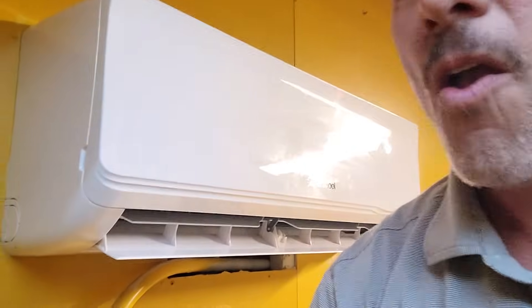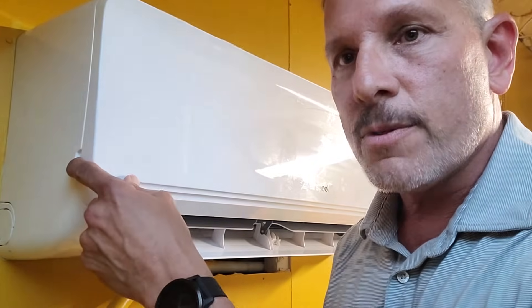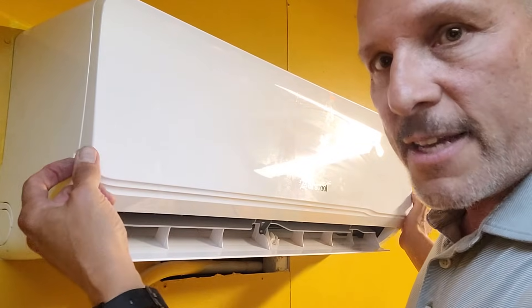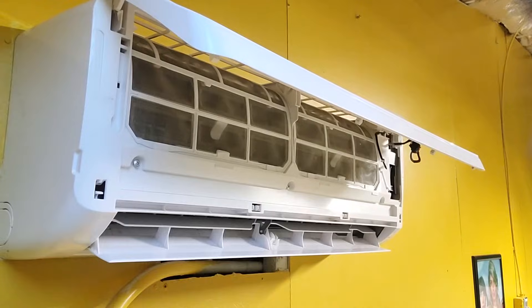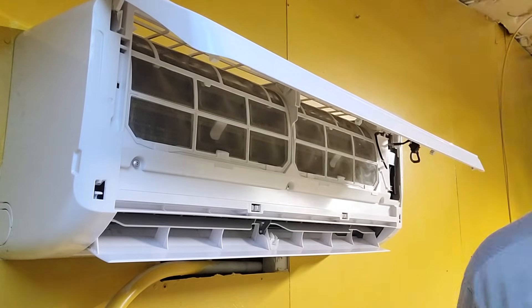If you look right here, this is an air spool unit. All mini splits, I believe, have this on the side — there are two little grooves on each side. Just pull those up, lift up, and then you are going to see three screws here. We're going to take those screws out first.